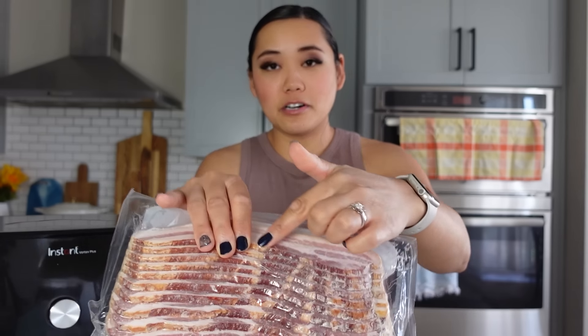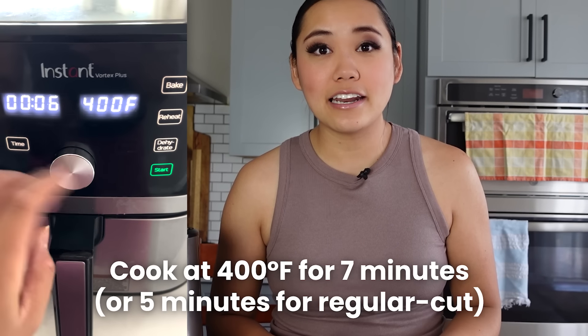The number one thing we make over and over again in our air fryer is bacon. We always purchase thick cut bacon because it tastes way better, and we use it in salads, with burgers, for breakfast — anything. The air fryer is a game changer: you don't have to make bacon on the stove or in the oven where it spits everywhere. You just throw it in, it's all enclosed, and you don't have to babysit it. I always put it in a cold air fryer, turn it on to 400 degrees, and go about five to seven minutes, checking every 30 seconds starting around the halfway point.